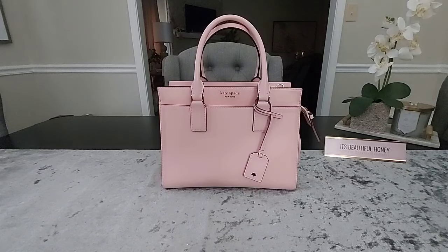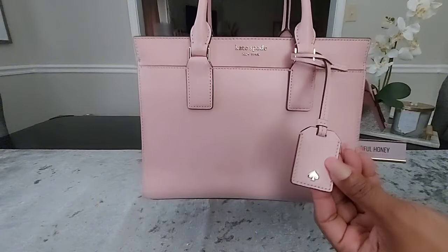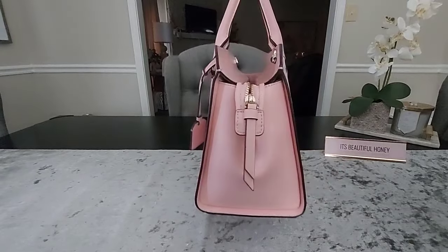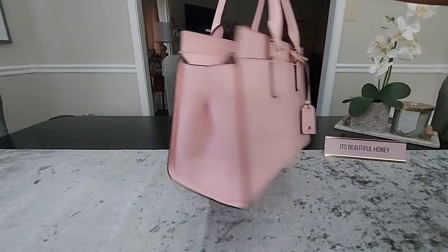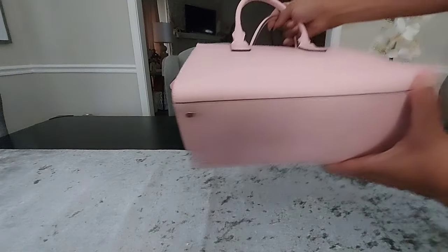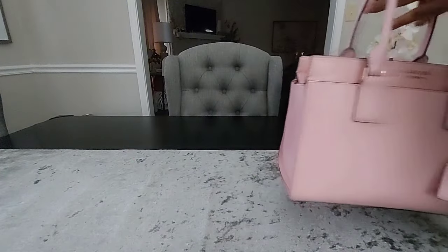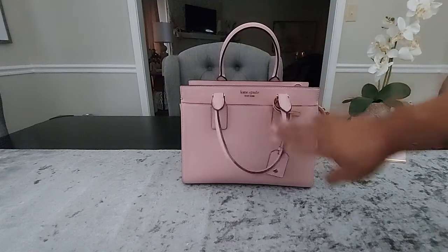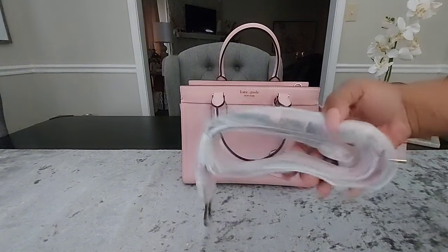Without further ado, I'll give you a quick look around the outside of the bag. It does come with this little Kate Spade charm hanging on here. You have that little pleating or cinching on the sides, and that's the back of the bag. The bottom does come with four feet. You do have the top carry handles, and it also comes with a crossbody strap which I have not even unwrapped because I never use it with this bag.